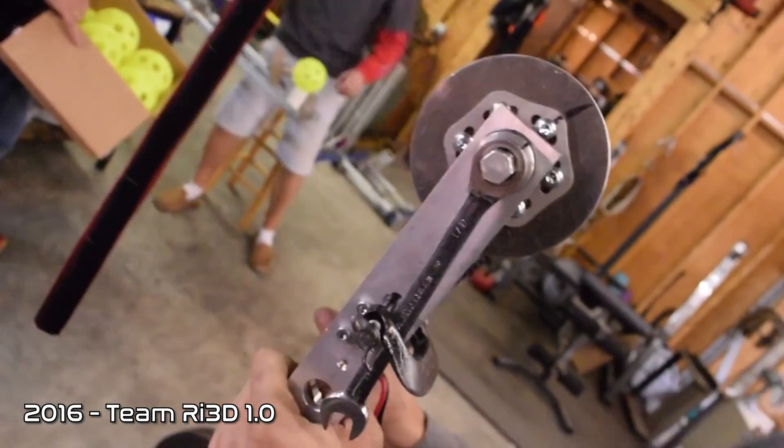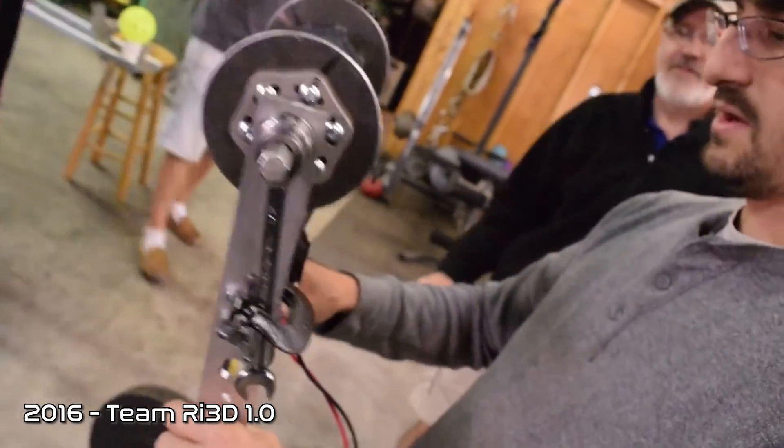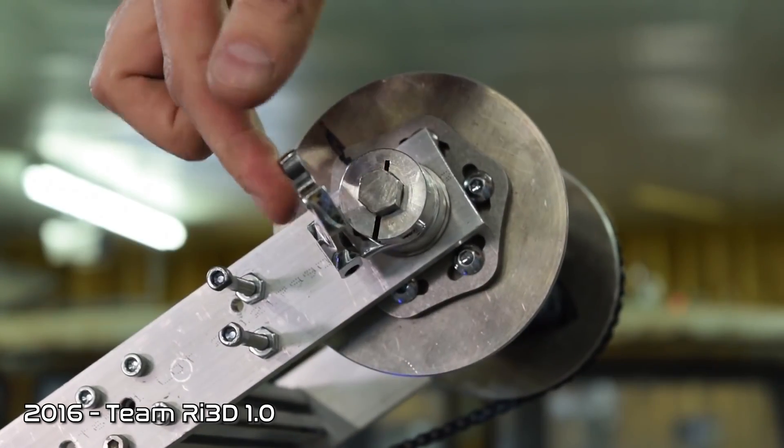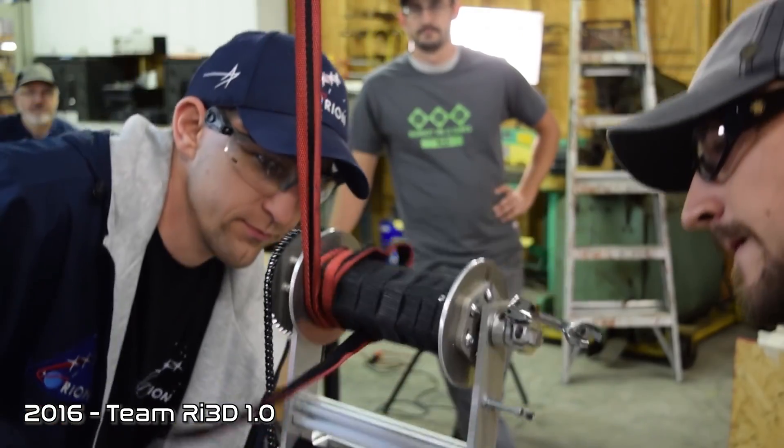Throwback to Robot in 3 Days 1.0 back in 2016 for Steamworks — we made a ratcheting wrench mechanism that winched the robot up the hook-and-loop chain, and it was also very easy to design, which helped us lower it. This is a mechanism that if you may not have the resources to buy a winch off the shelf, you may have a tool already in your toolbox that'll do the job.